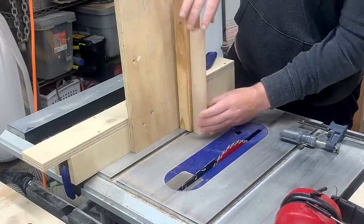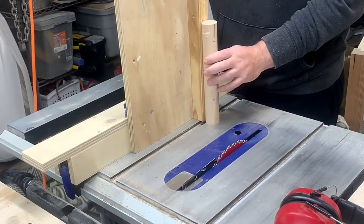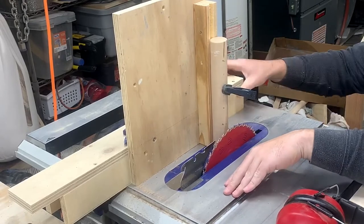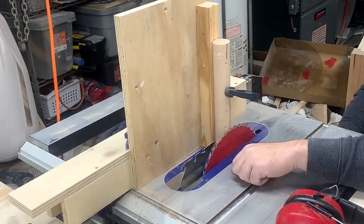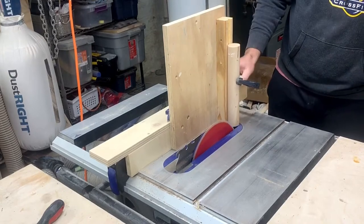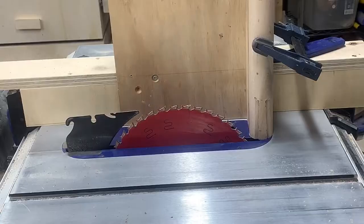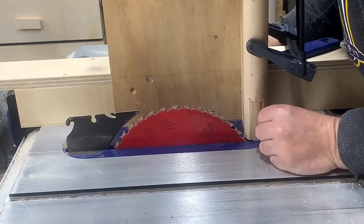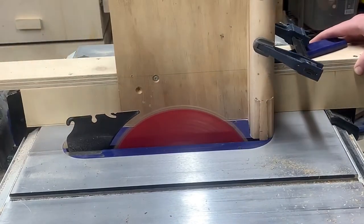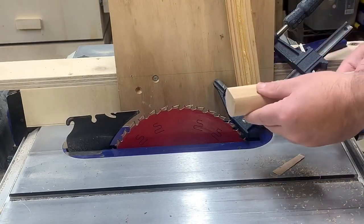I took everything back over to the table saw and clamped it together. The jig is basically a vertical board attached to three boards that fit over my table saw fence. After setting it up I raised the blade to its highest point and then made two passes to remove about a quarter of an inch section. I flipped it over and cut the other side, then used a chisel to clean everything up.